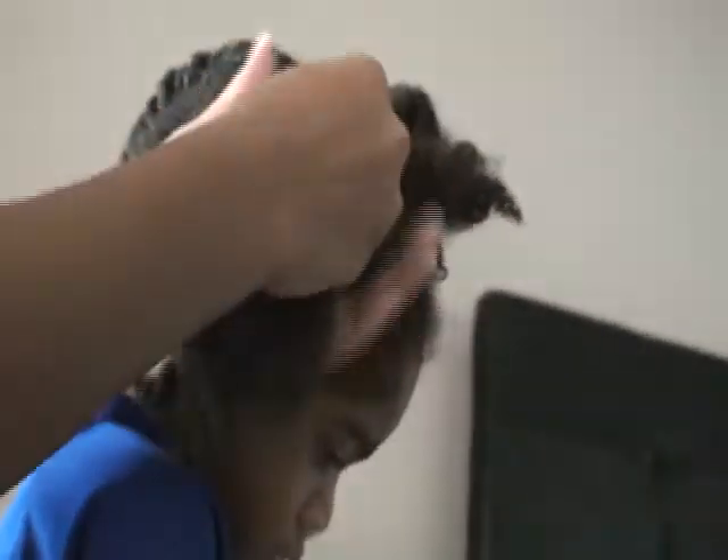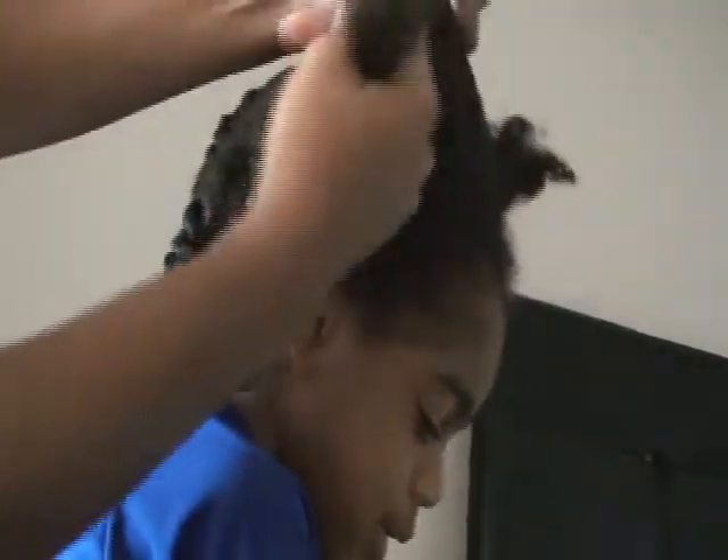Basically I just did enough twists so that it could hold the moisture and I could still put it into a style — two ponytails out the door. Wish I could get away with that, but anyways, that's another story.